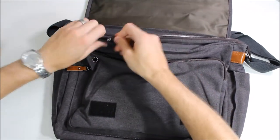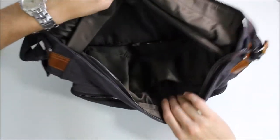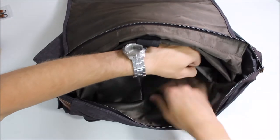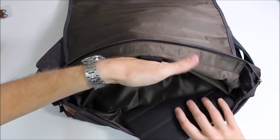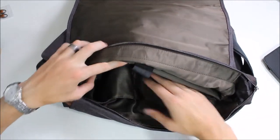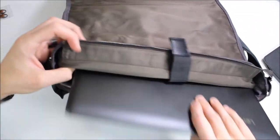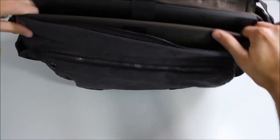Here we have the main pouch — this is where we put the laptop. Before we get to the laptop, there are some additional pockets in here with extra leather zipper pieces. There's a big pouch that fits a 7-inch tablet, extra phones, or charging cables, plus a pouch that fits a mouse perfectly. Then there's a nice padded section where you slide your laptop right in. This bag will accommodate up to a 17-inch laptop and it is very spacious, so you can fit some extra stuff in there too.